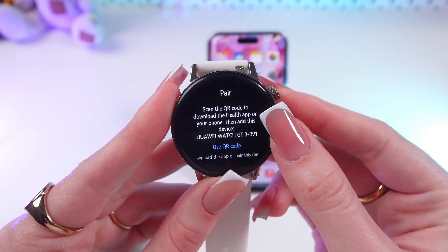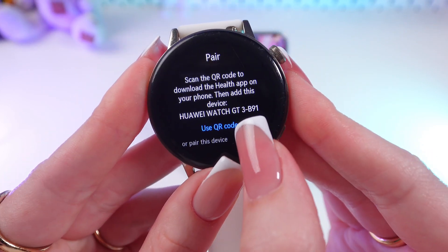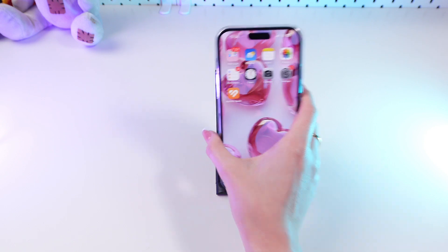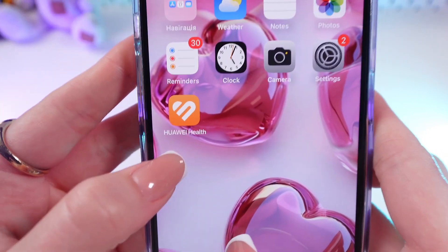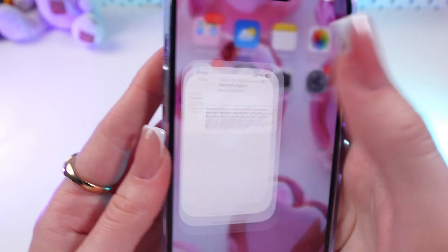And now we need to pair the watch with the phone. We can do it using this QR code or manually downloading the Huawei Health app. I have already downloaded it, so let's just open it.